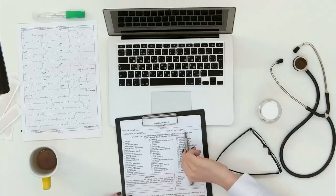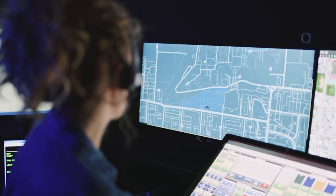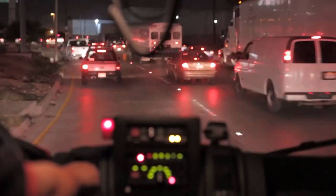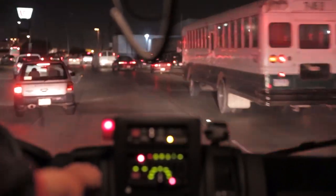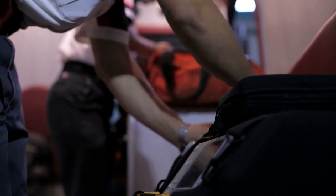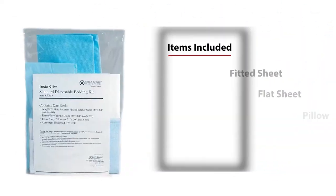Level zero? Backed up on paperwork? Dispatch blowing up your radio and pager? Sounds like it's busy to me, and we've all been there. The last thing you need to worry about during days like this is getting your cot quickly ready for the next call. And I'm happy to let you know that the Instakit has got you covered.